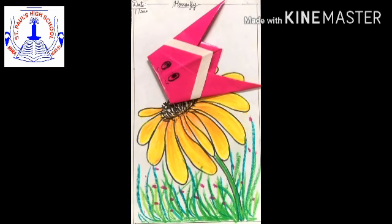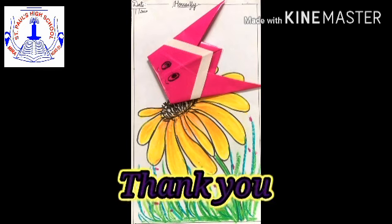So that's all for today. Meet you all in the next video. Till then, take care, stay home and stay safe. Thank you.